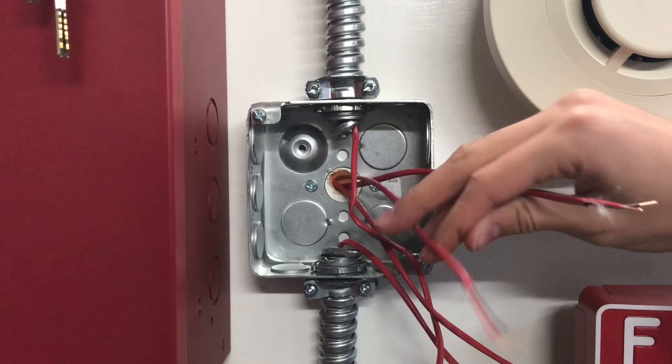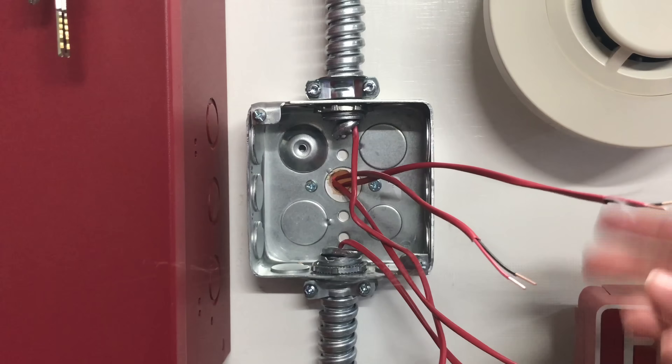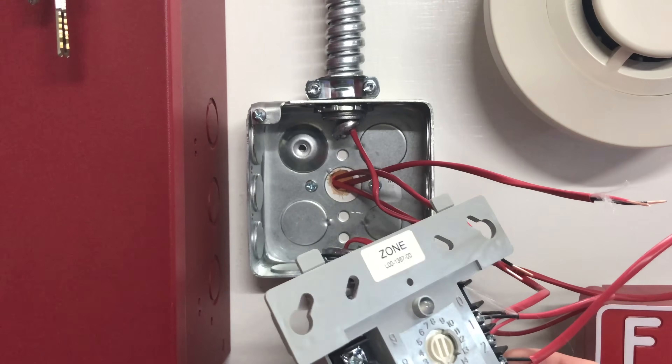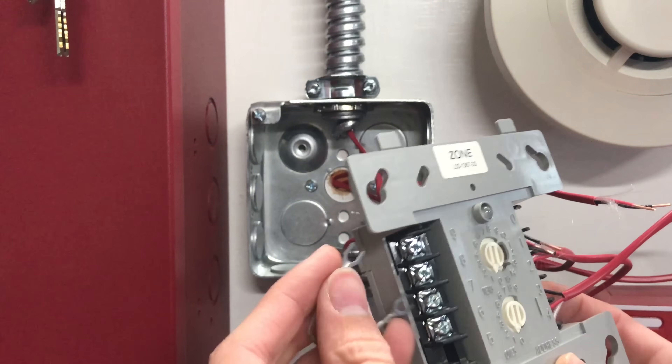I've now got my two zone wires here. You're probably asking why two — well, I'm going to be wiring this with a Class A circuit, because it's better. So we'll go ahead and get wiring. In terminals nine and eight, I'm going to go ahead and wire in the resistor.